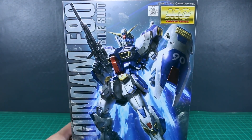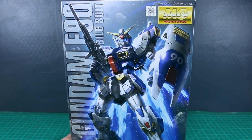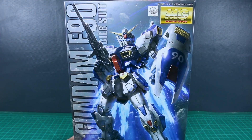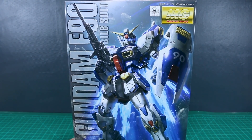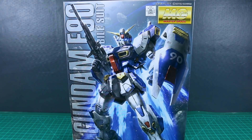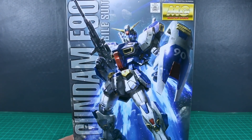Big thank you to USA Gundam Store for making this review possible. As you may know, they also carry some P-Bandai stuff as well, so if there's some P-Bandai stuff you want to grab, make sure you pre-order over at USA Gundam Store. The link to their site is down below, as always, along with my coupon code Zakurelius10, which saves you 10% on everything on their site.